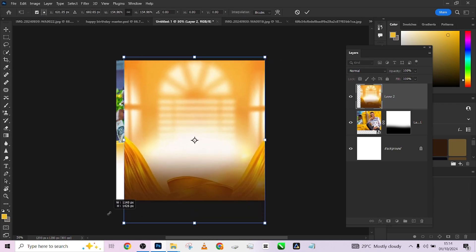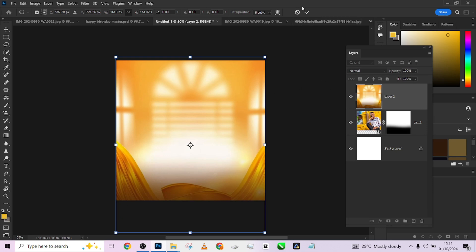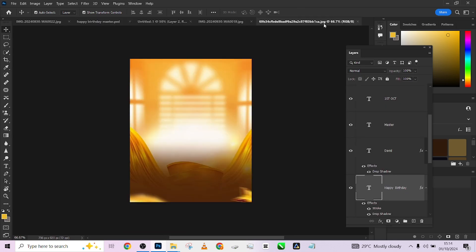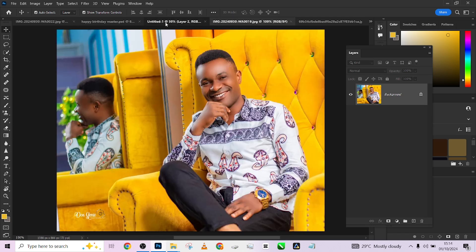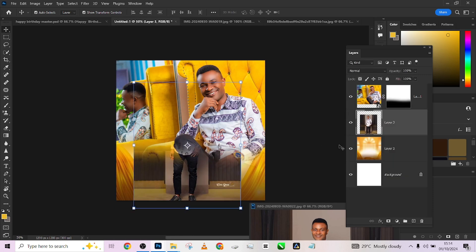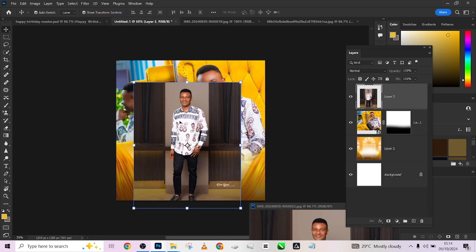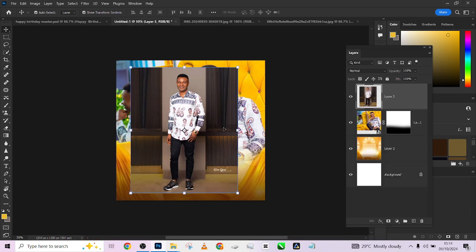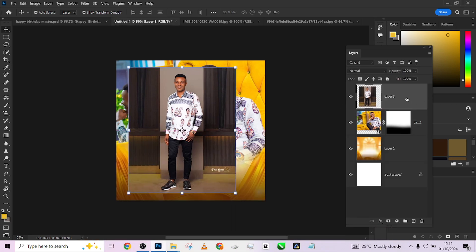I'll shift my background to fit in, dragging it downwards to get something like this. Then I'll come to this image here and take it up.